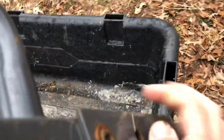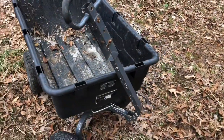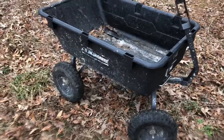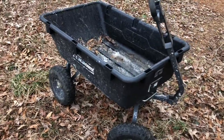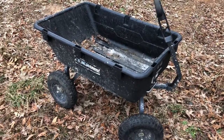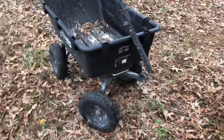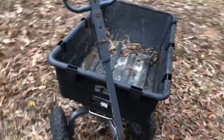You can hook it up behind your four-wheeler or lawnmower and pull it around. But the point of this was just kind of a follow-up, because everybody will unbox something and be like, 'Yeah, this thing is great.' But you don't know if it's great — you just pulled it out of the box. Maybe it's a piece of garbage. Tell me how good it is in a year, two years, after it's lived outside for four years. Well, here we are — four years.